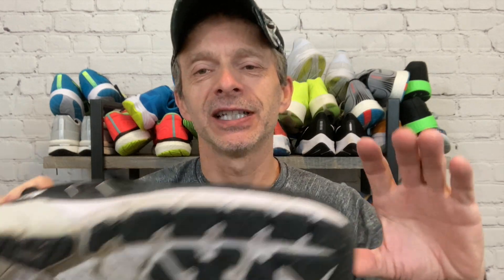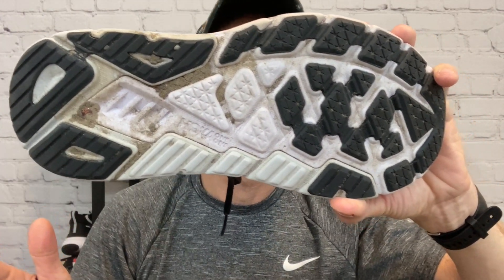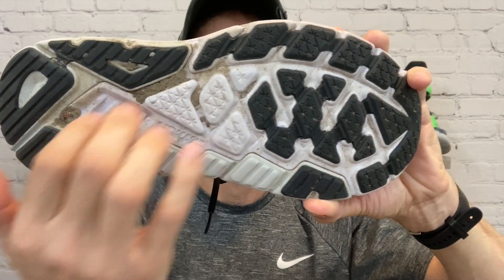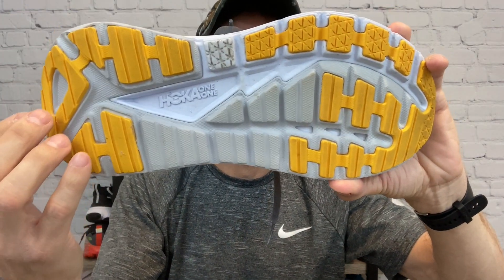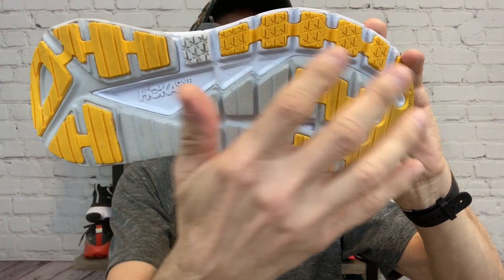Let's flip these over and take a look at the outsole to see how they're protecting that EVA foam. Starting with the Arahi 5, they have blown rubber in all the high-abrasion areas, including around the heel and up in the forefoot. I wouldn't say it's overly done — it's about the right amount. With the Gaviota 3, pretty much the same type of pattern: blown rubber in the heel and forefoot in those high-abrasion areas. It adds a little bit of durability but also a little bit of traction as well.